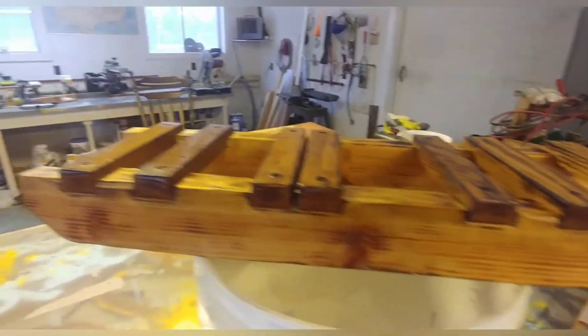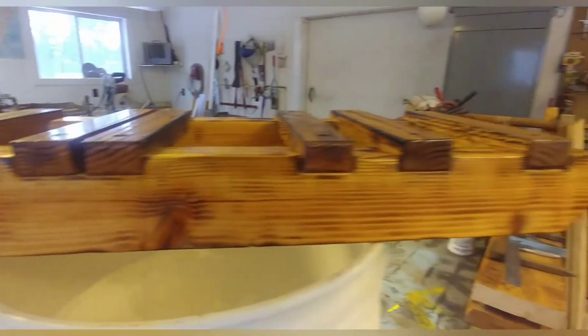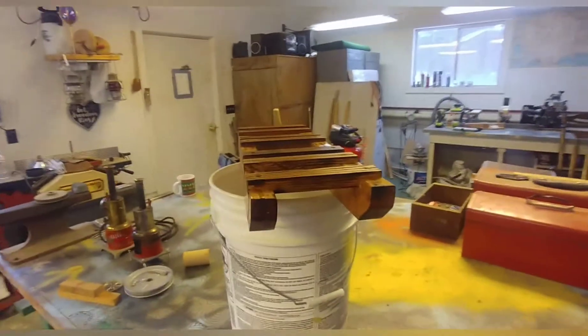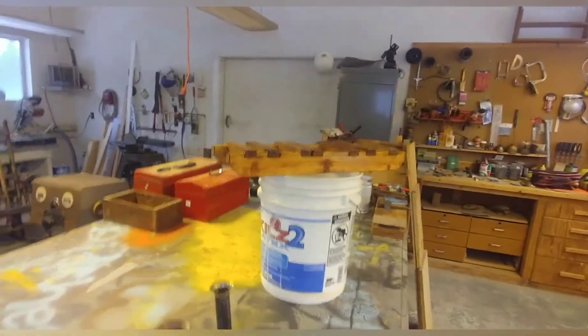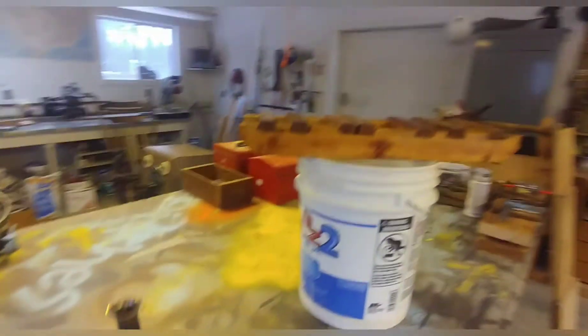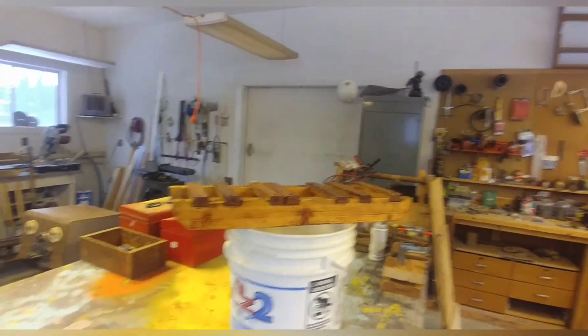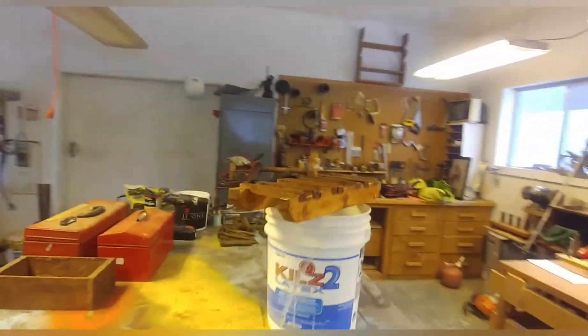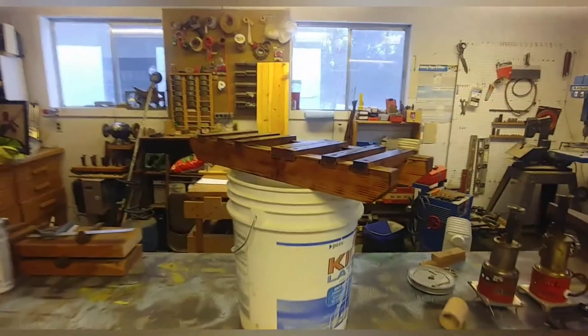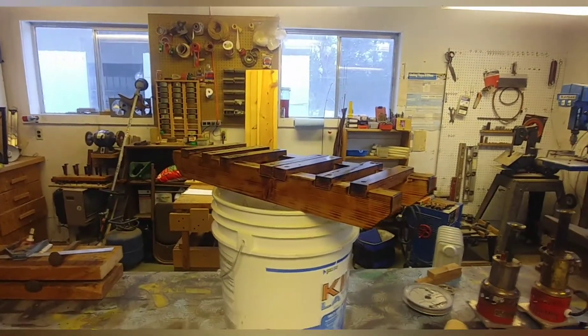He took a torch and burned all the corners and edges — it pulled out the grain. You can see there it looks really nice. It's supposed to just be a toy and we got a little carried away yesterday and had quite a bit of fun making it look really nice. These will look better when they're finished and painted black. I hope everyone had a great Christmas and enjoyed their time with their family. I'll talk to you guys later — have fun and be safe.